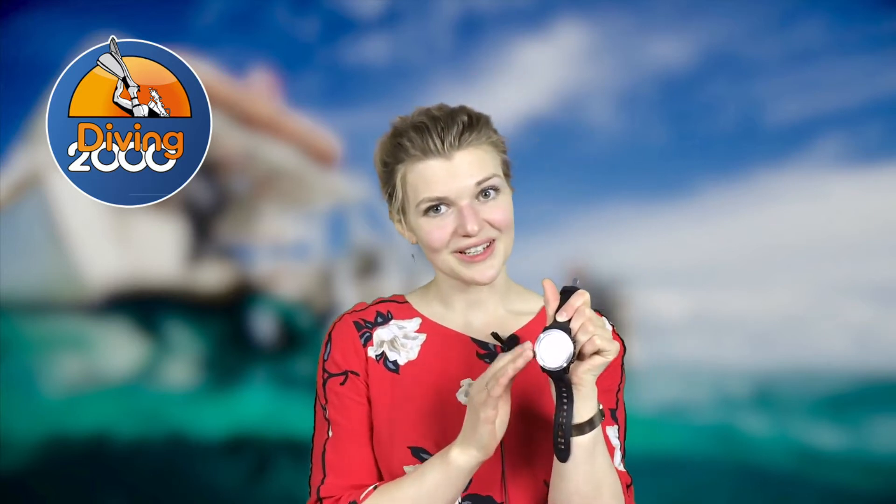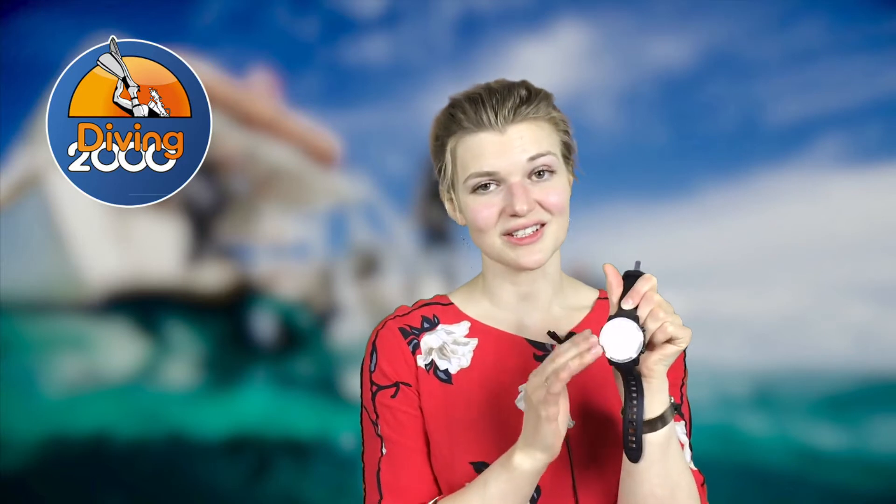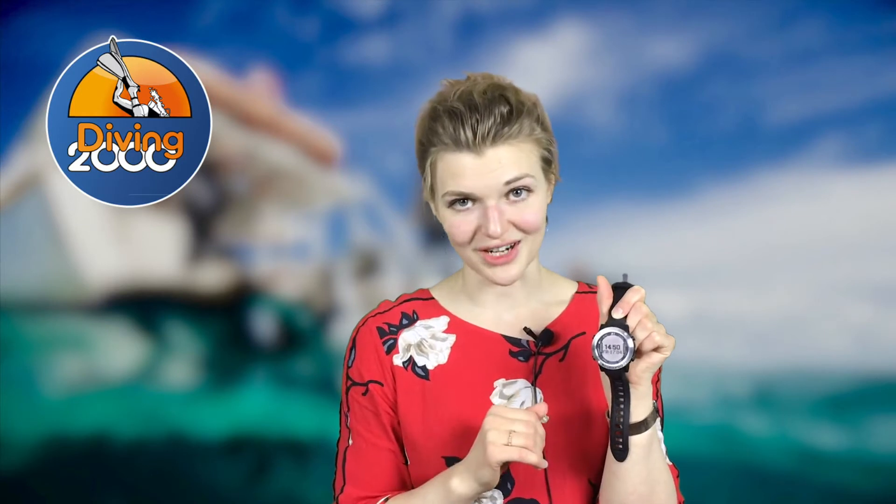ScubaPro hasn't really gone into technical diving with this dive computer because they wanted to make a dive computer specifically for recreational divers. Therefore, you can use this dive computer to a maximum of 40 meters. It's really simple and easy to use.